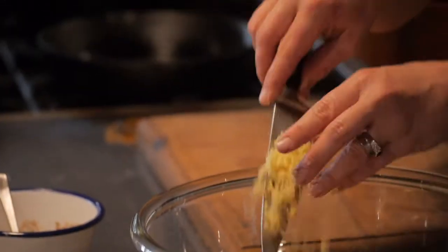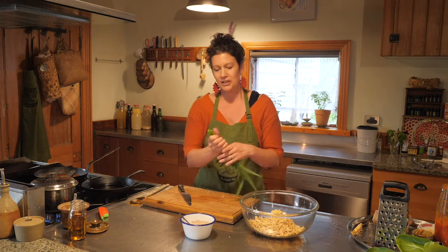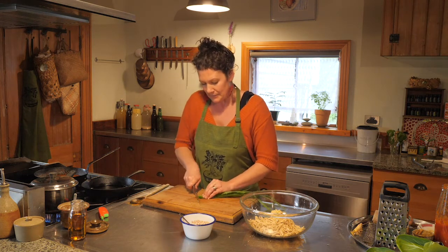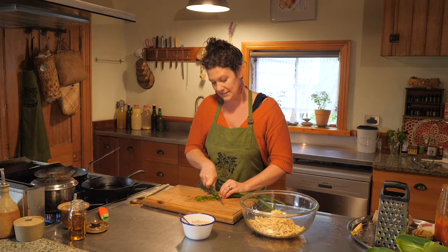Pop the ginger in the bowl. I've also got some onion weed, which is my favourite edible wild herb that grows in our lawn. You could also use spring onions instead of the onion weed. They're all part of the Allium family, so they're really good for you at this time of the year, as well as the ginger in these nuggets.